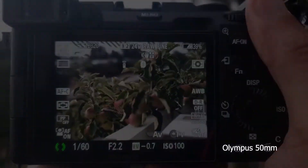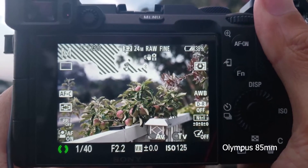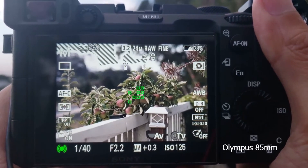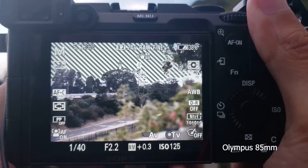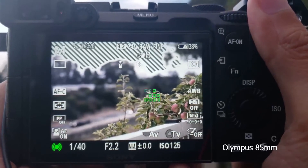And finally, the 85mm. Roughly the minimum focus distance to infinity. Third focus point is the branch.